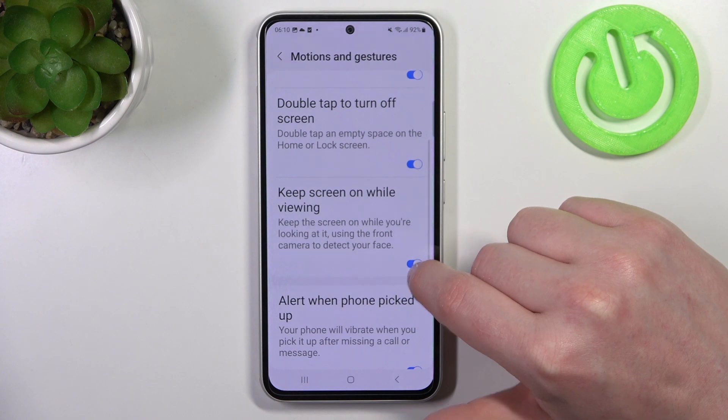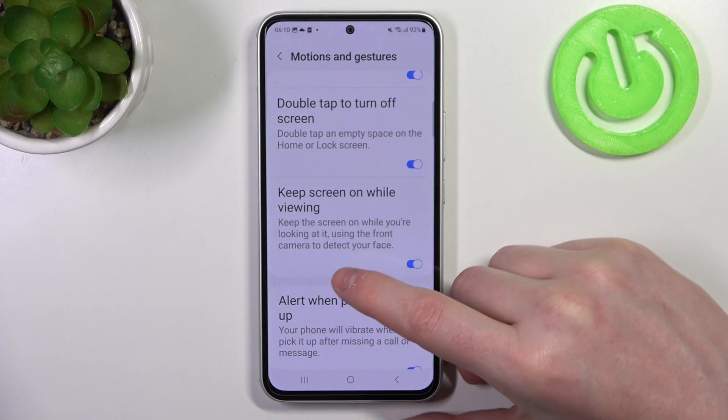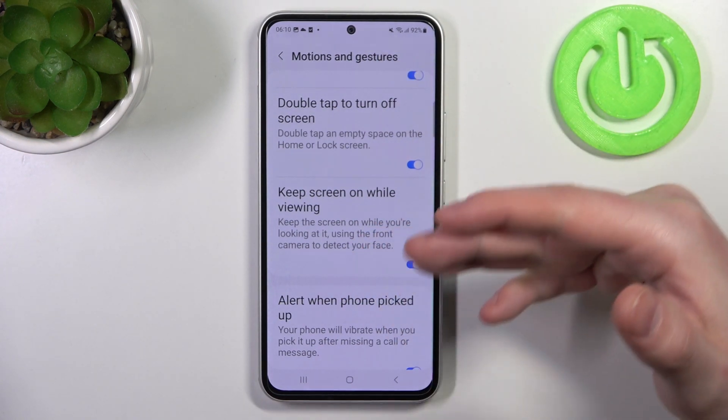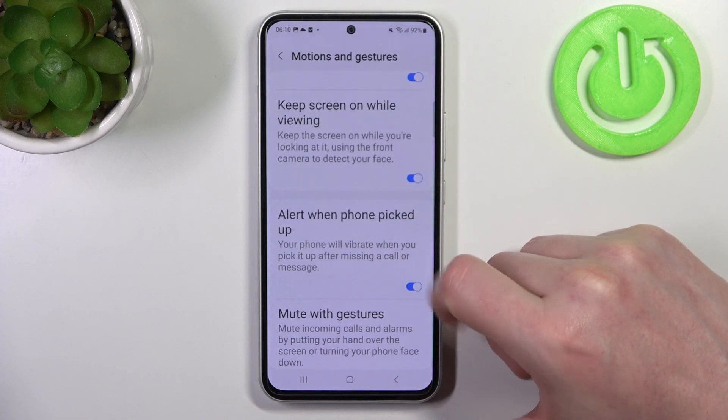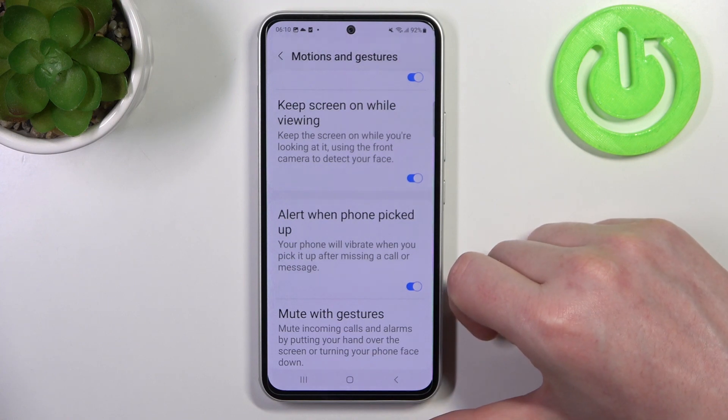Next one is Keep Screen On While Viewing. If you enable it and your phone detects your face with the front camera, it will never dim.